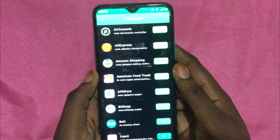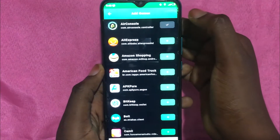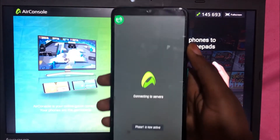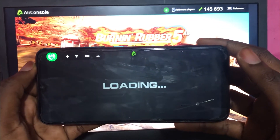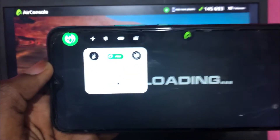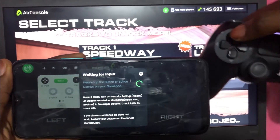Next, open the Mantis Gaming Buddy app on your phone and select AirConsole. Click on AirConsole in the Mantis app and start the app from there. After that, you can open any game in AirConsole, and when you do, click on the Mantis icon on the screen and map your game controls.